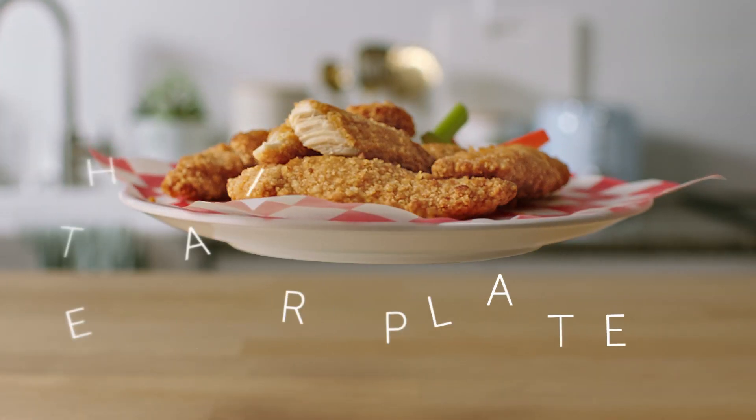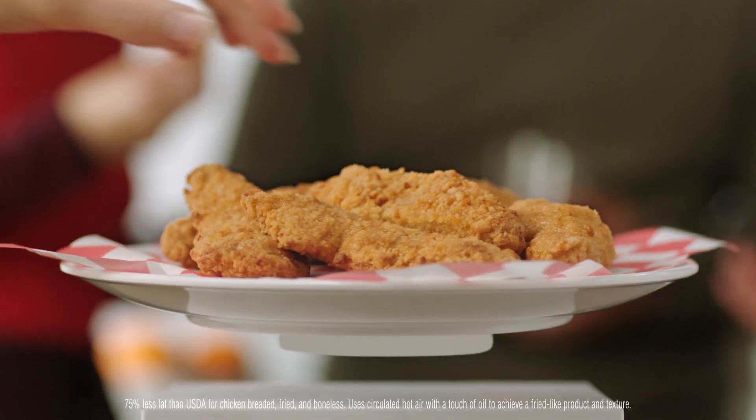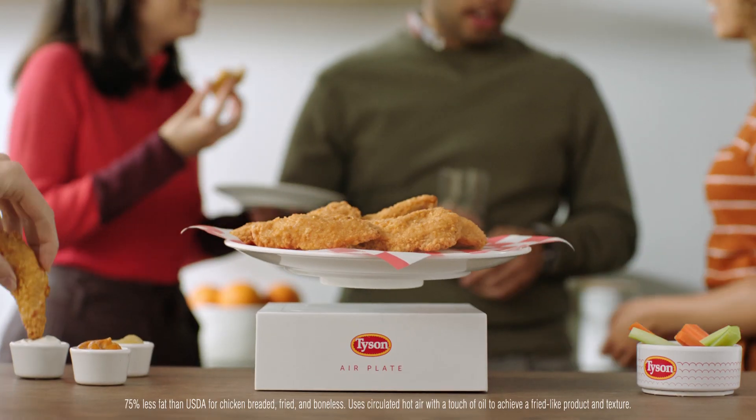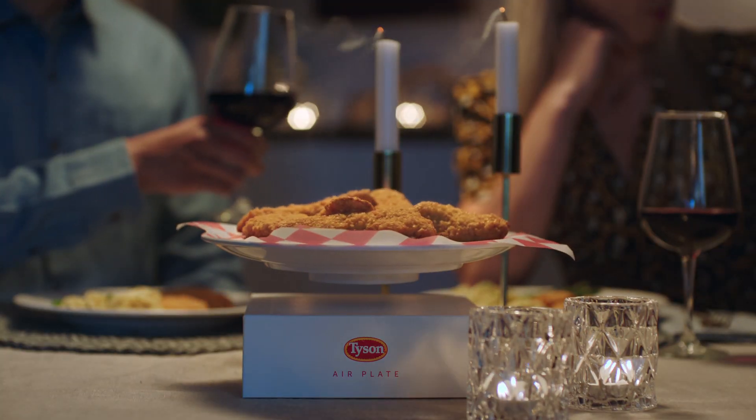Introducing the Air Plate by Tyson. Enjoy our lightest fried chicken ever with 75% less fat, 100% off the table. When love's not in the air, at least your chicken will be.